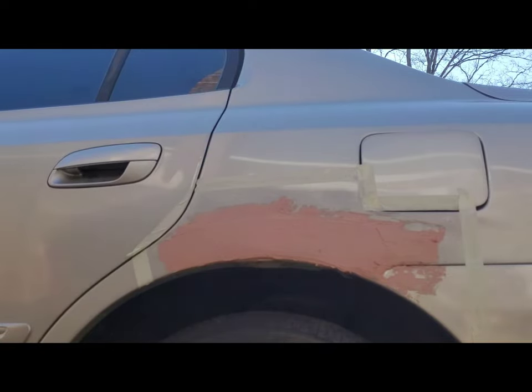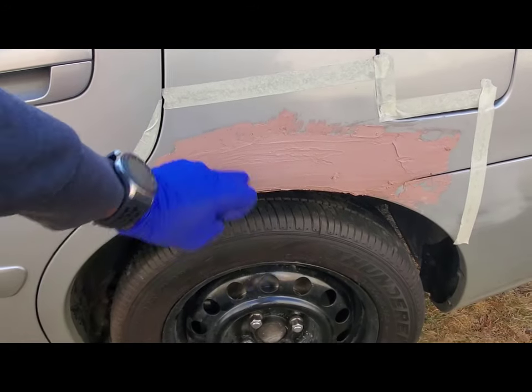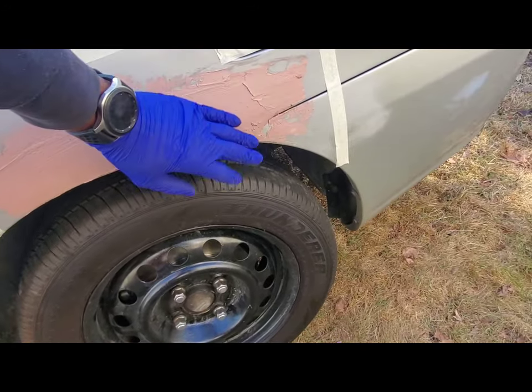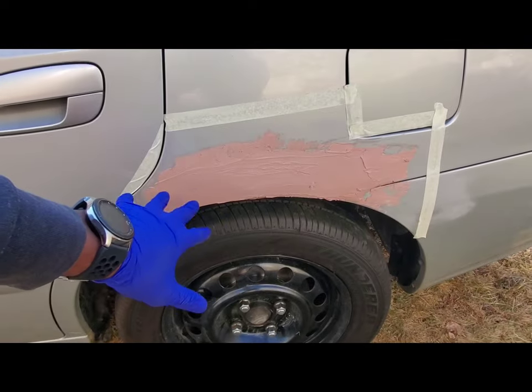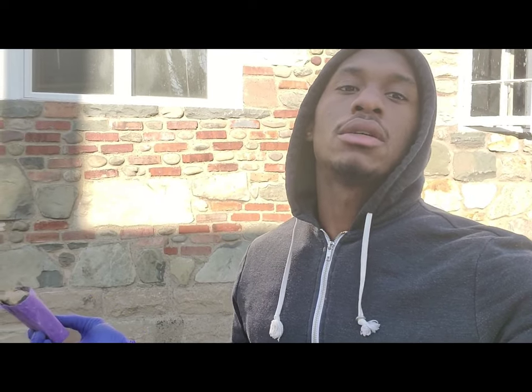Now we are only sanding the intended area. We're going to start sanding this down — yeah, this is hard. We're going to go ahead and sand this down and make everything even and smooth. I'm going to use 180 grit. Some people have their own preferences but I use 180 at least for the starter. When I wet sand it'll be a different grit.